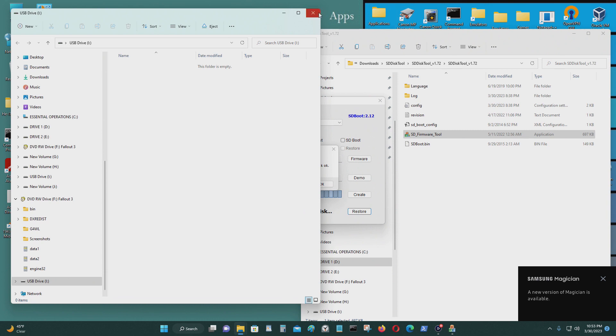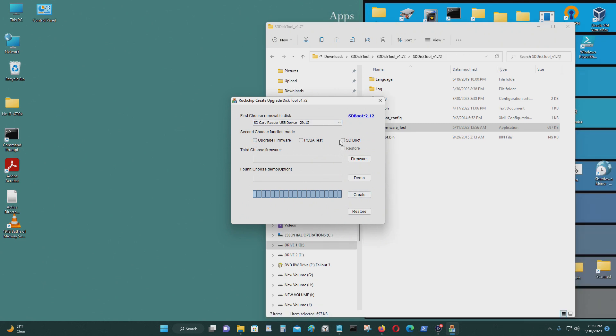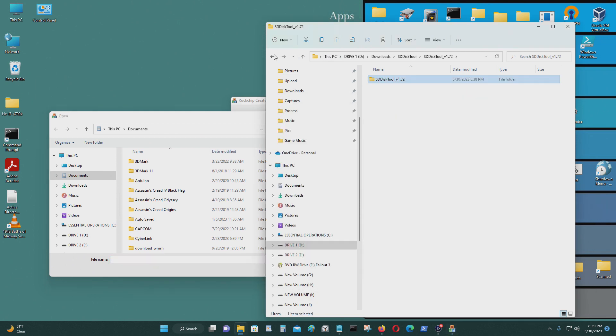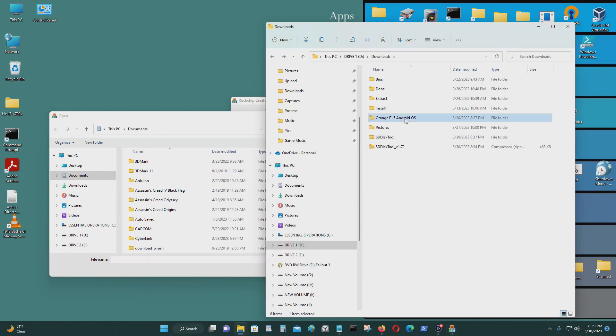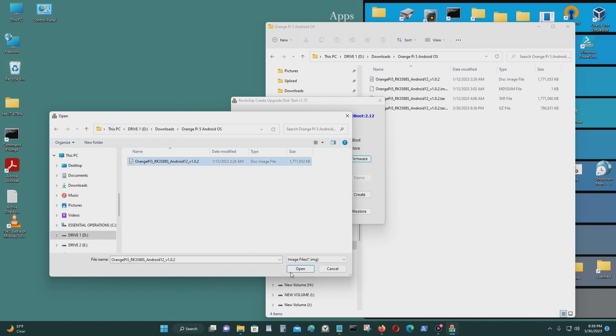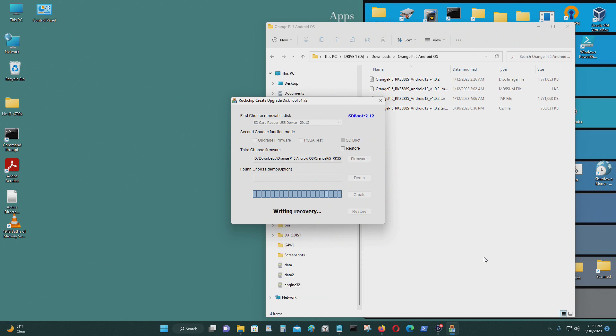It's ready to be used — partitioned and everything. This is a card and I want to do sdboot. Firmware. Control V to paste. Enter. This is what I want to flash — okay. Create, yes. Make sure you select the right USB device because this is going to delete everything on it, so be careful. It will be writing to that micro SD card.